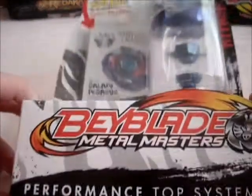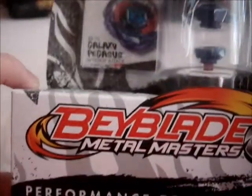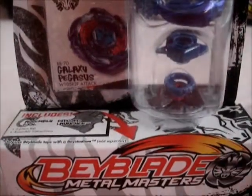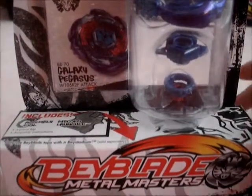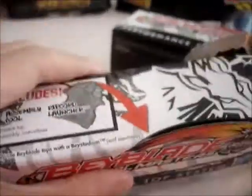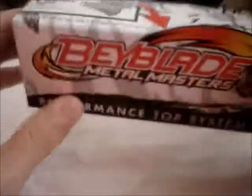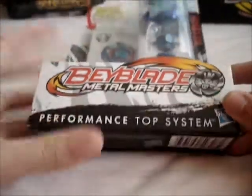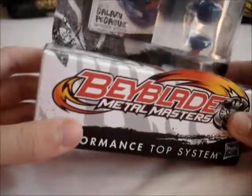Hey guys, Vladeos here. It's one day later, it's already Friday, and I'm here to unbox my collection version of Galaxy Pegasus. This is my battle one, and I had already unboxed him before — I unboxed the Super Vortex but didn't make a video. I just woke up about an hour ago, so if my voice sounds a little bit strange, that's the reason why.